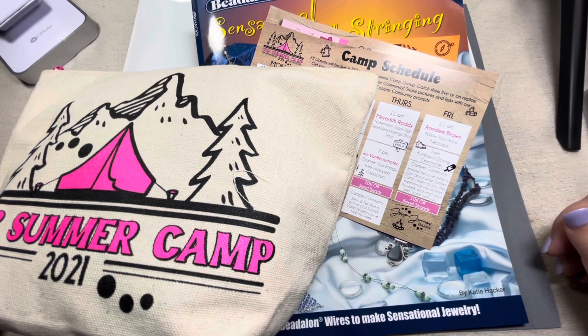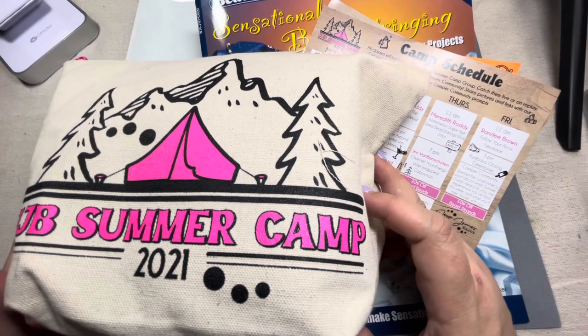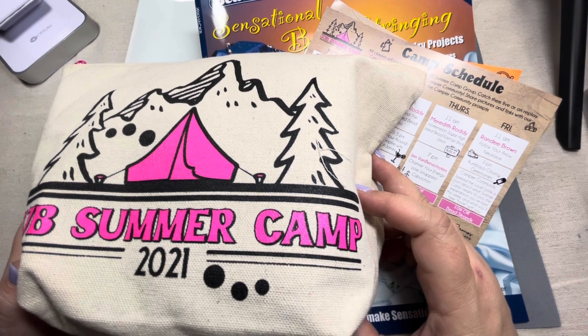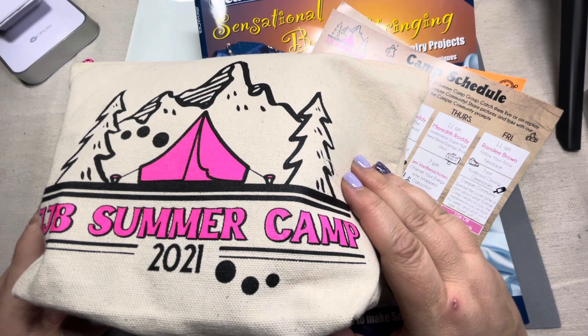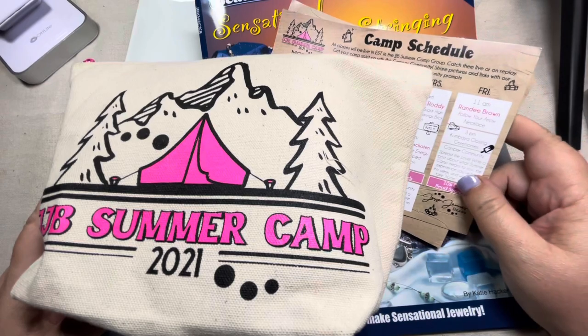Hey everybody! Welcome to Marcy Creates. This is Marcy, and I am excited to bring to you today the unboxing of the Jesse James Beads Summer Camp 2021. If you're anything like me, you have very fond memories of summer camp. And if you're anything like me, you love making jewelry, or buying beads, or hoarding beads. When you combine the beads and the camp, I'm just so excited. I've taken a week off from my day job, and I'm going to take classes and learn from people. So today I have an unboxing for the camp.